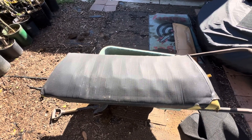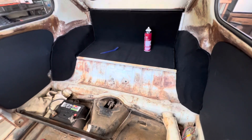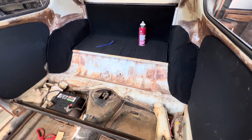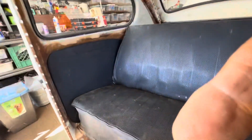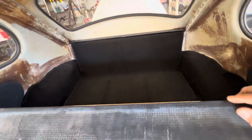Alright, the back carpet's in, it's glued, and it's ready to go. I've put the back door panels in and I've also put the seat in. You can see the seat is pretty messed up, but it doesn't look bad back there — much better than it did. Alright, let's move on to the front.